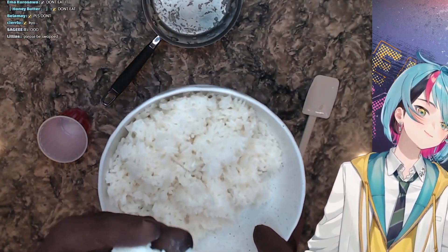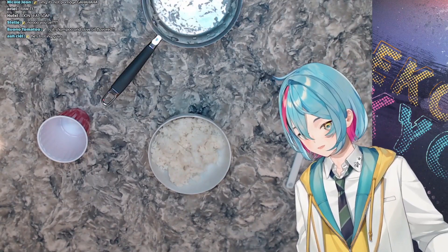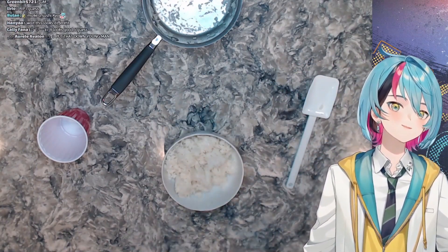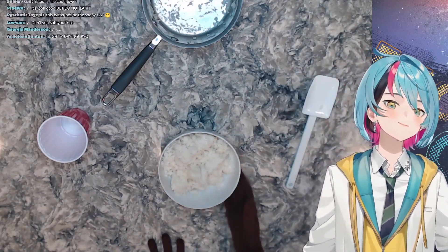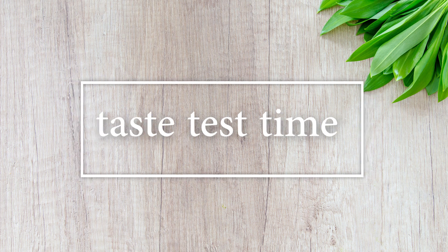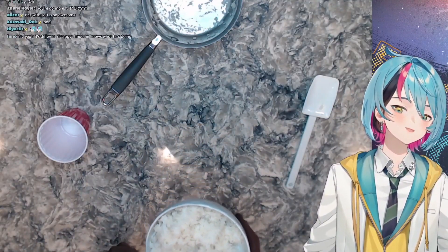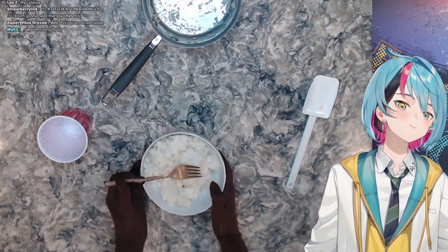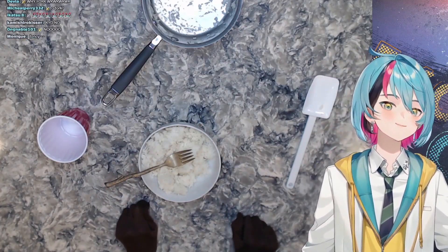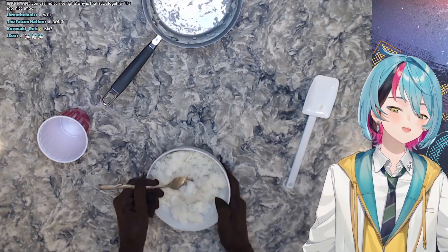A lot of people like to put soy sauce or other stuff onto their rice, but me personally, I like to eat it plain. I'm gonna get some silverware and eat this and give you my taste rating on a one to ten. I'm gonna take a nice big scoop of this rice with this fork and just eat it and let you know how it tastes. Honestly... pretty solid. I think I might have added a little bit too much olive oil, but I do think despite that it does taste pretty good.